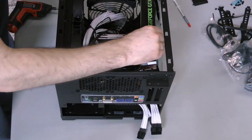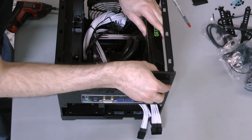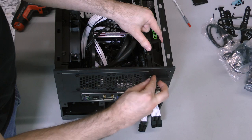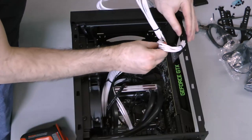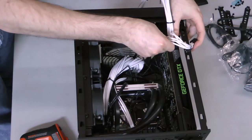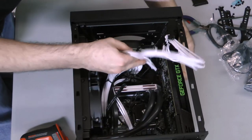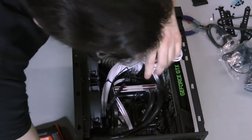Next, install the graphics card. Lift the cover on the expansion slots, then shimmy the card into place until it snaps into the slot on the motherboard. Bring the expansion slot cover back down, then screw the graphics card into place in both expansion slots. Connect a PCI Express power lead modular cable to the graphics card, then route it down behind the card. The top of the cable may stick up and require pressure later on to seal the case — this is normal.